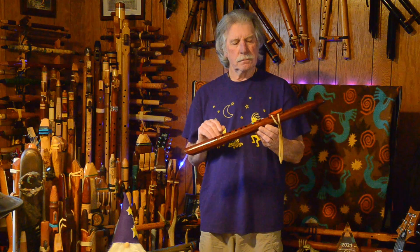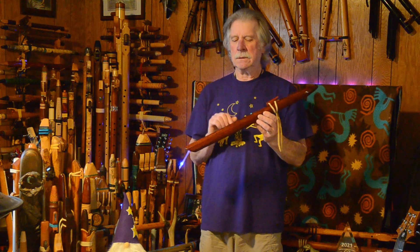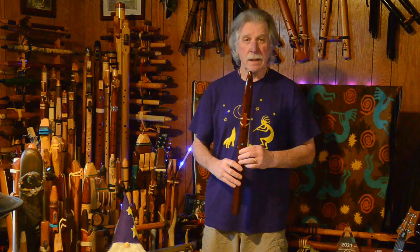Anyway, love the voice. It's very clear, very clean. Now let's hear that beautiful sound with a little reverb and delay added.